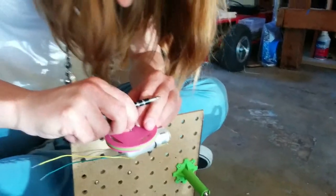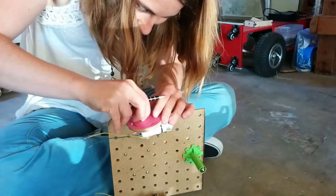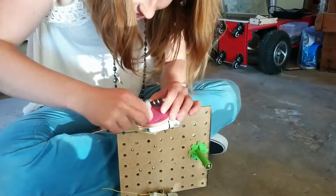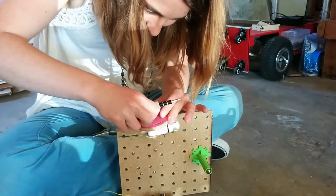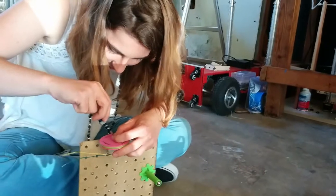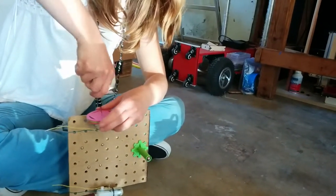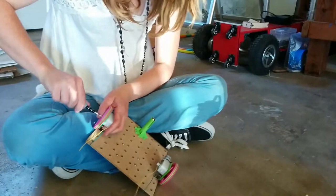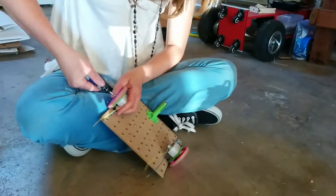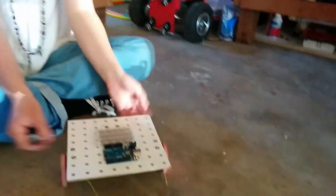Such tiny things! You got this. Thanks for the encouragement. Try putting it on the screwdriver. And then — there you go. There we go.